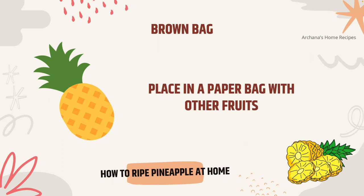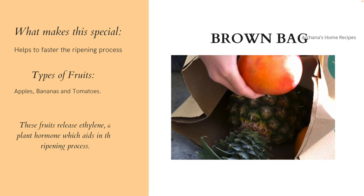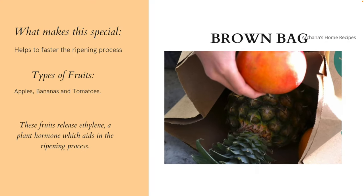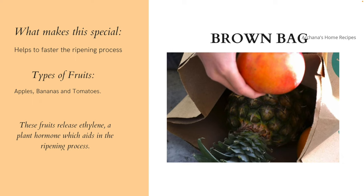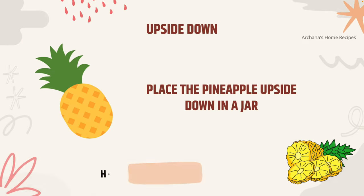Number two is the brown bag test. In every household we have some kind of brown bags — like the ones used for packing lunch. Place the pineapple in the brown bag and add apples, bananas, or tomatoes. These fruits release a plant hormone called ethylene, which will help the pineapple ripen naturally. It will take a day or two, but it is a natural process.